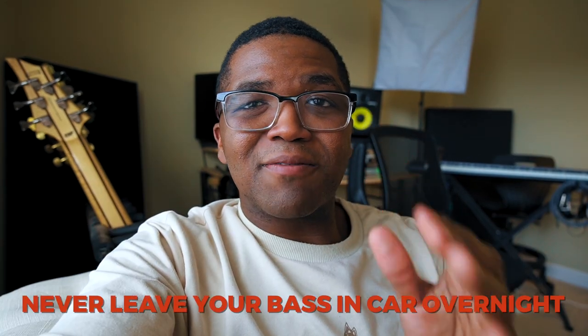My next rule of thumb is to never leave your bass in the car overnight. When it comes to weather, if it's too hot and you have a neck that's not a bolt-on, it could possibly melt the glue and cause it to separate, kind of like an acoustic guitar. If it's a bolt-on neck it may be okay, but it's just not good putting your bass through different temperature environments. Whether it's really cold or really hot, you always want to take it in with you. Also, you don't want to leave something expensive or precious in the car overnight where somebody could break in and steal it.